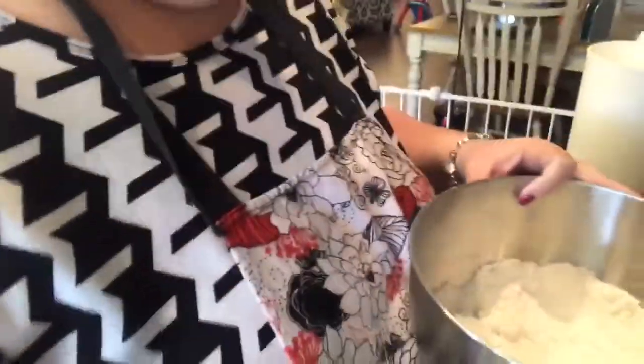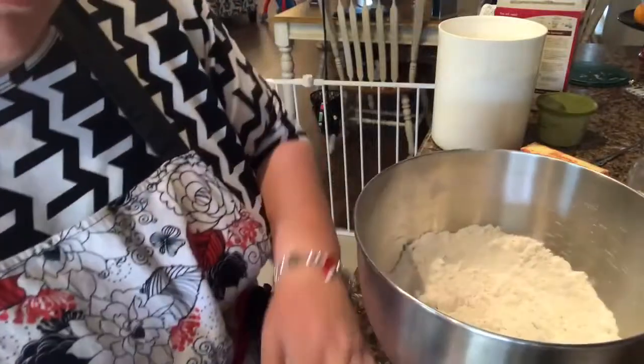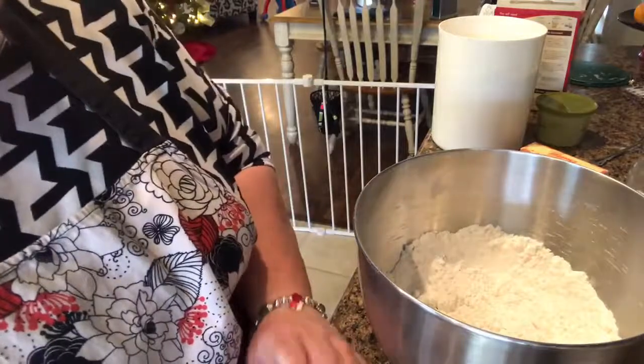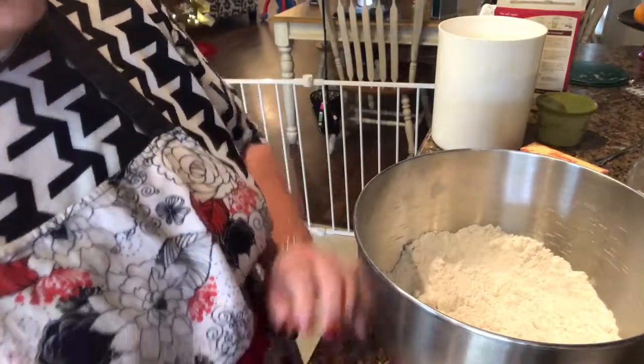Alright, that's my dry ingredients mixed. Let me mark these off so I don't get confused. I still need the butter, sugar, and brown sugar.